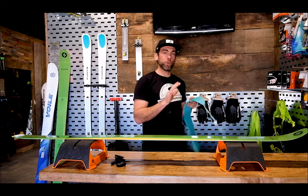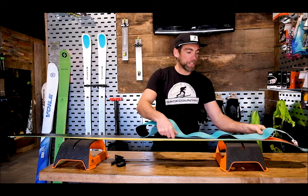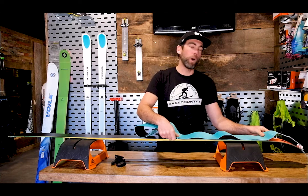We selected 120 because grip was very important to the customer. That 120 will be edge to edge across even the widest part of the ski.